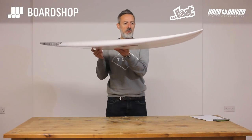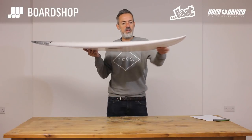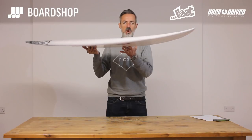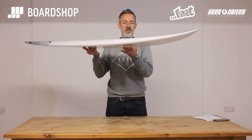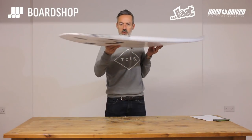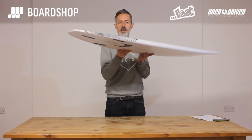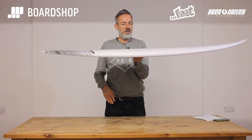Not too much nose rocker, fairly flat, comes in quite late so you keep the paddle power — and you can see there's still a bit of volume in the nose there — again to make sure that wave catching and getting in early is still a premium. Nice bit of tail lift to get the board turning, again not too much that you're going to kill the speed if you hit a poorer section of the wave or average waves.